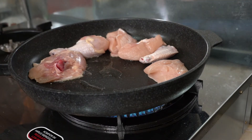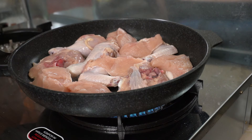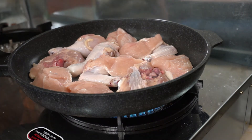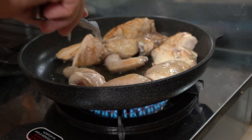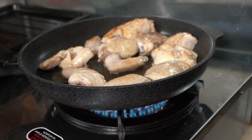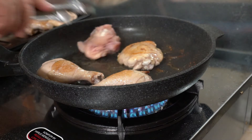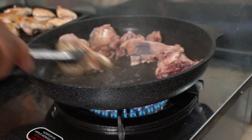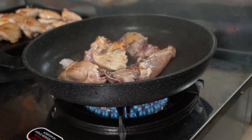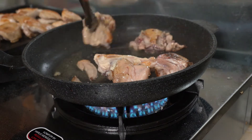Cook the chicken pieces halfway in oil on a hot pan. When colored, reserve them.